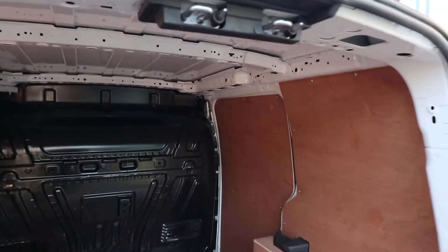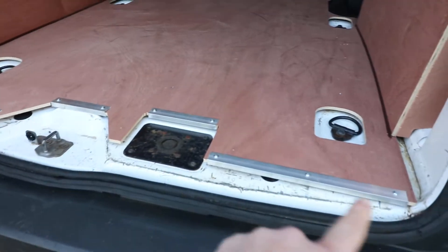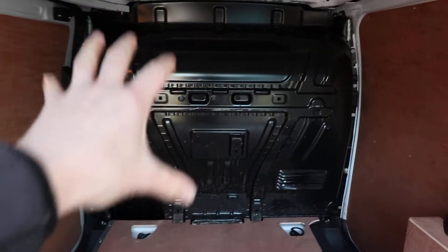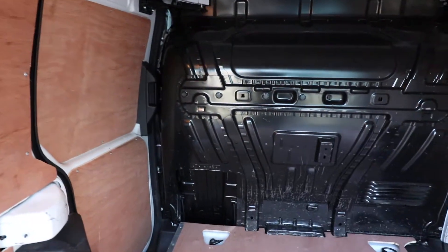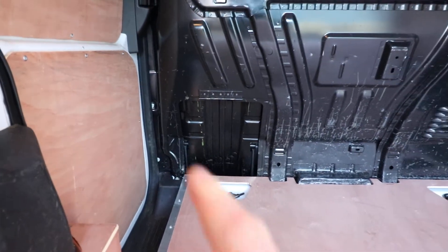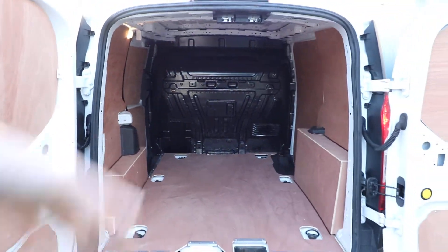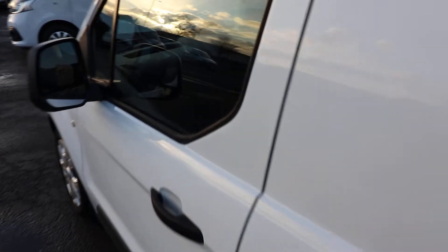If you look in the rear you can see that we've got the brand new ply lining, which is done very nicely. You can see the nice aluminium strips around the end, all siliconed correctly and a really good thickness of ply on the floor. You can also see that we've got the factory fitted bulkhead — of course these can be removed, they are just bolted in around the outside, and we do have an opening there to allow you to load all the way through into the passenger area of the vehicle.